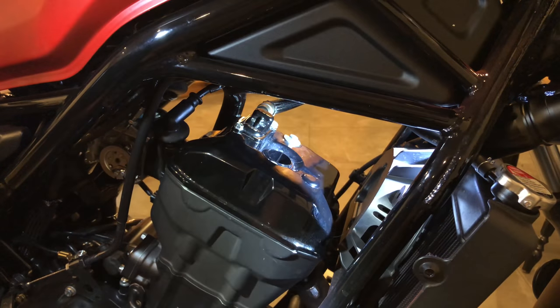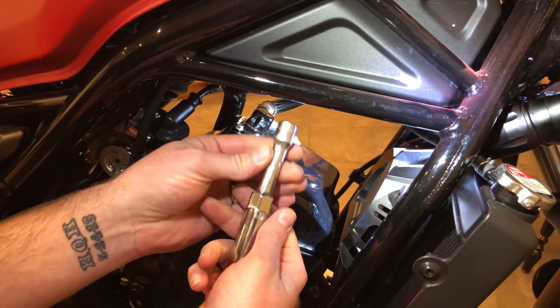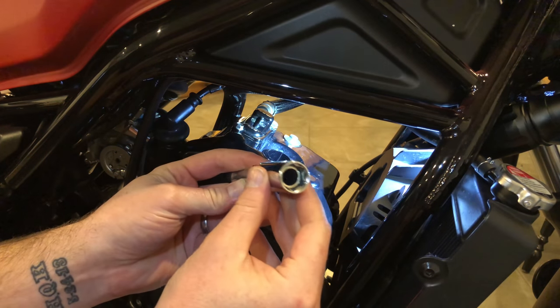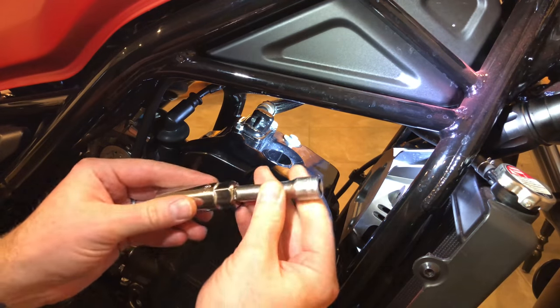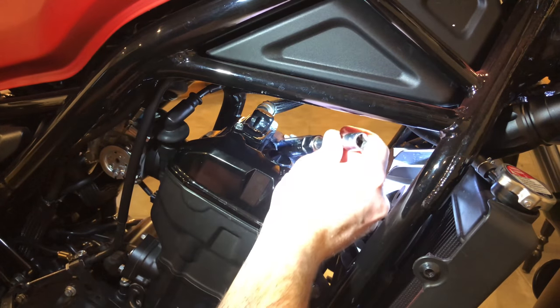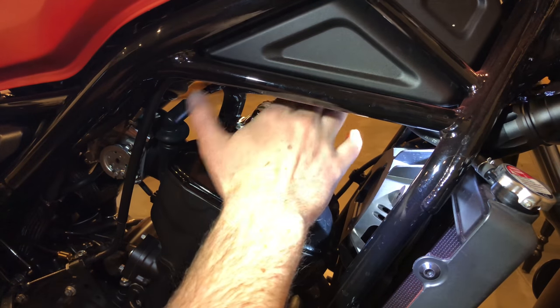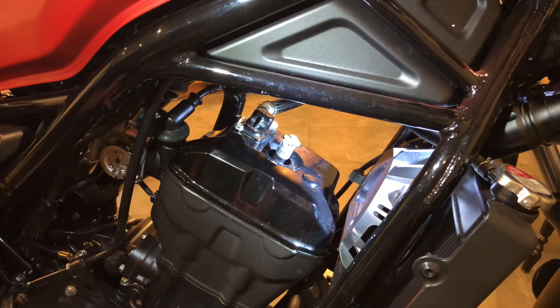Right in there is going to be our spark plug. Today I have a 5/8ths, 3/8ths inch drive magnetic socket with a 3 inch extension. I tried using a 6 inch extension, but it was difficult to get back out because of the stuff right there. So with a 3 inch extension, it works great.